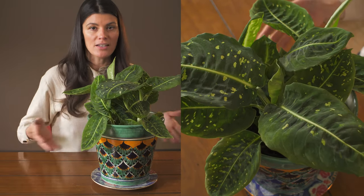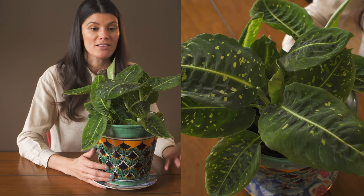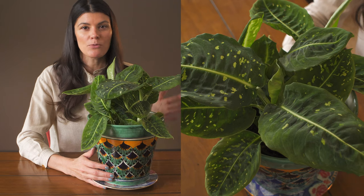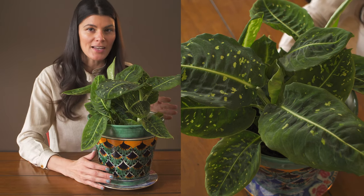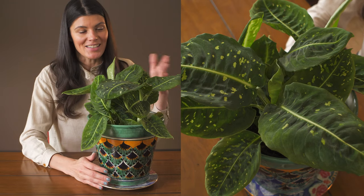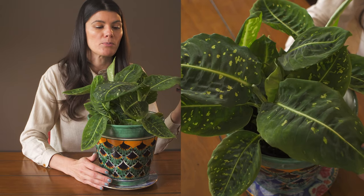If you're noticing a nice flush of growth, you might want to fertilize a little more in the spring and summer. I tend to fertilize more in the summertime when they're really growing. In spring, I kind of just ease in with just a little bit of fertilizer because it's just starting to grow.